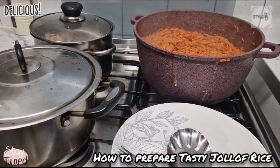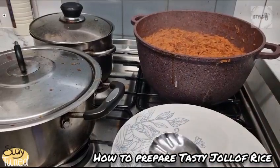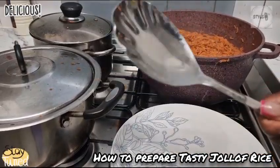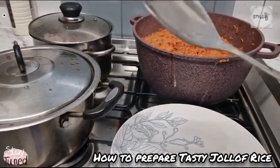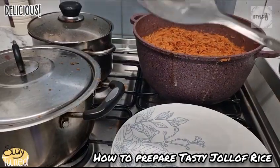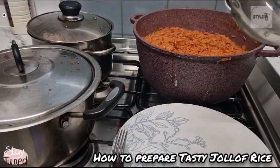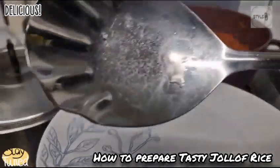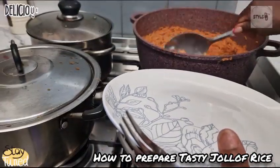Okay, jollof rice, guys! At this point you can now use your metal spoon to dish the rice because it's done. Nobody would judge me for using a metal spoon now — you use a wooden spoon while stirring inside the cast iron pot, but when you're dishing, you can use your metal spoon. Good — so right now I'm going to dish.